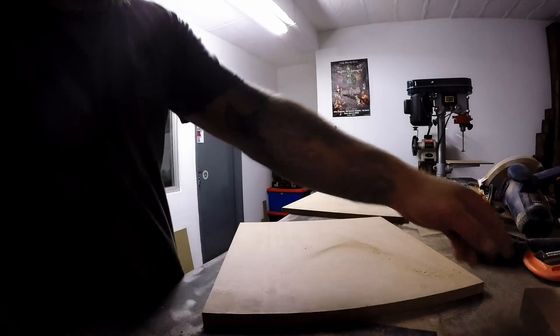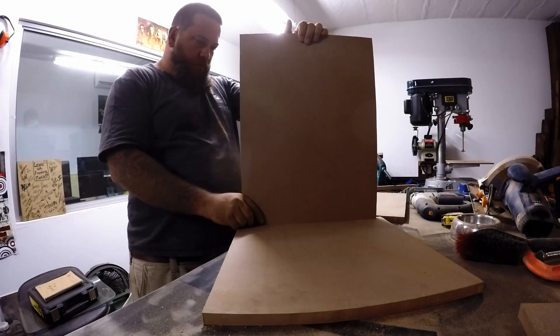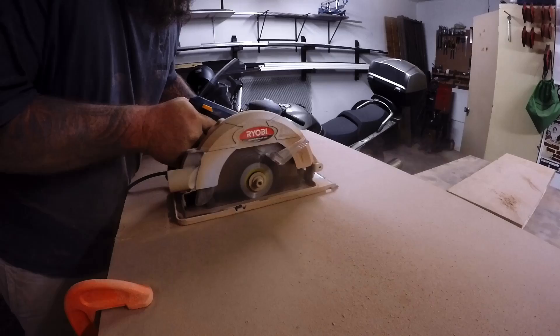I'll do a quick dry fit here with the top, the bottom, and the two sides, just to make sure I haven't missed the plot somewhere. Then I can go ahead and cut the back and the door.